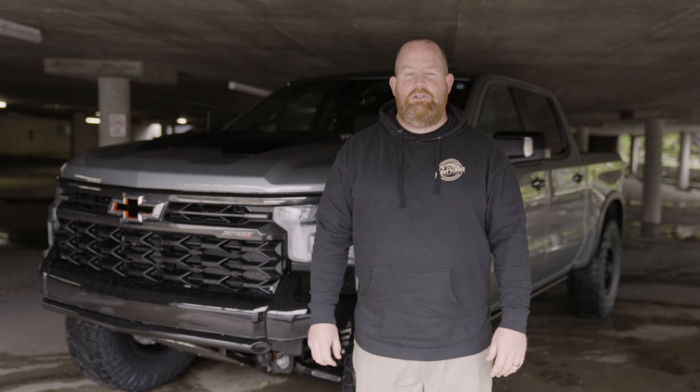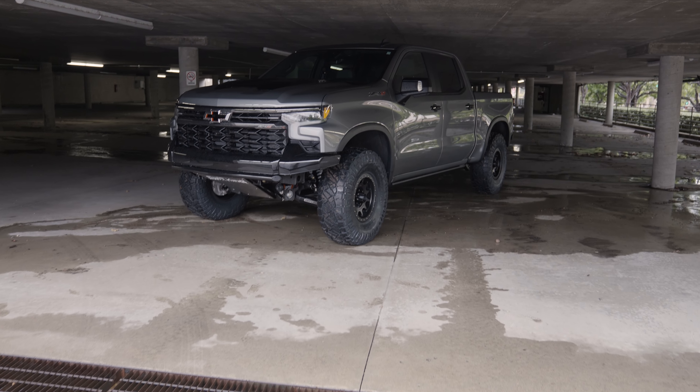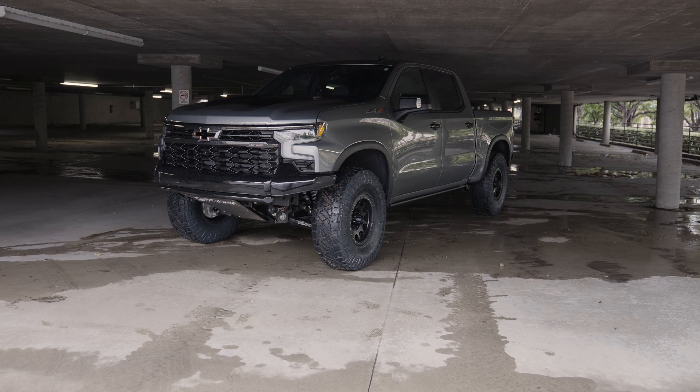Hey guys, this is Nick at Dirt King and I just wanted to show you our latest build. This is a 2023 Chevy Silverado ZR2.